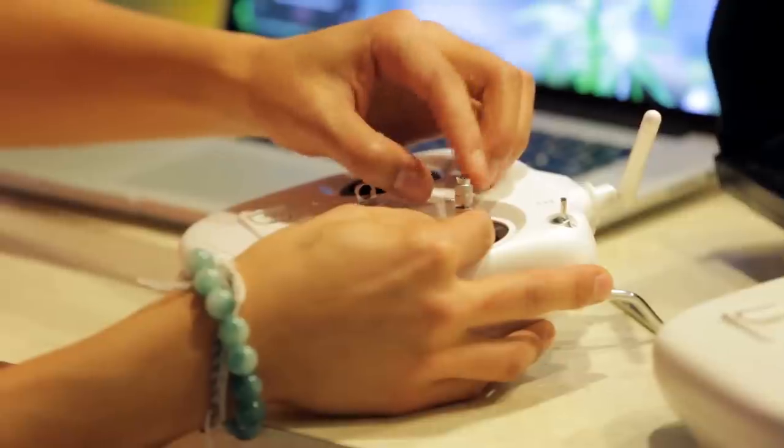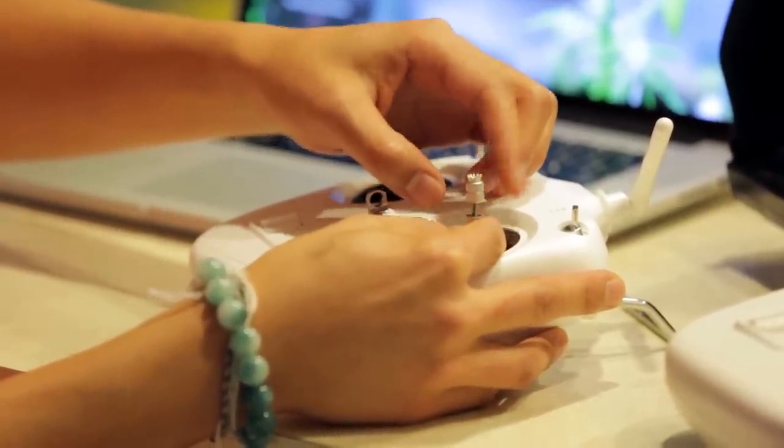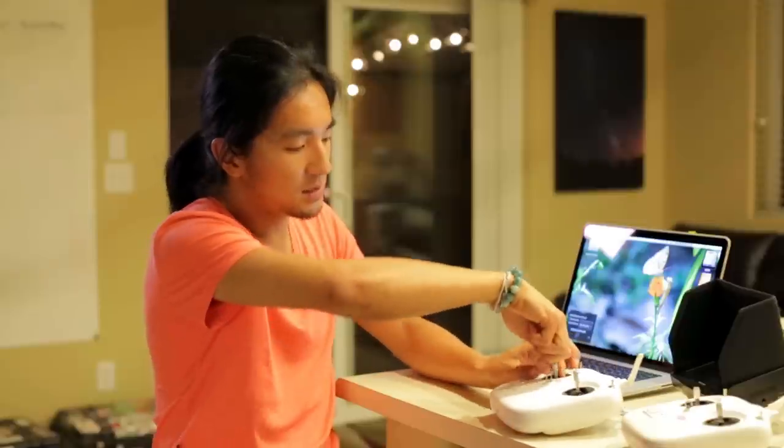Even after I changed my controller stance, I still wanted a way to have more precision with my stick movement. So I found that these little sticks — this is a super hack — you're going to unscrew the little piece on top by holding the base. And once it's near the top, you're going to take it and start screwing the bottom too. Once it reaches the top, tighten it, and do the same thing with the other side.